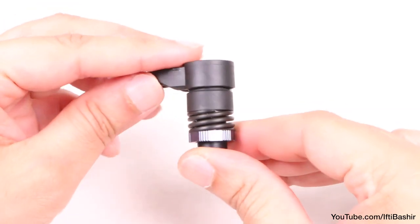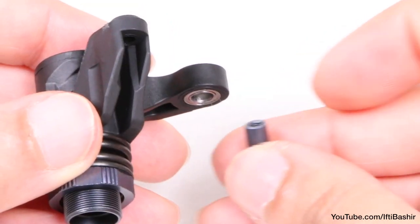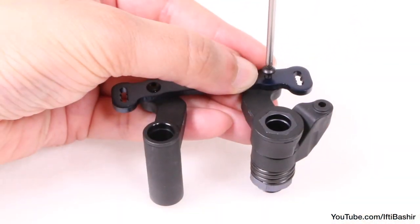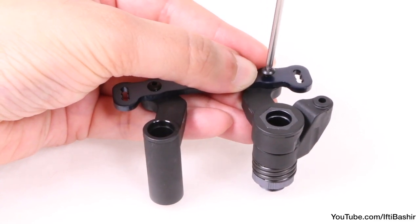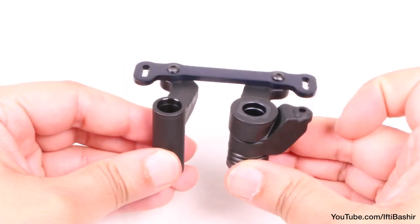With the servo saver built, add a bearing to the top and bottom of the arm along with a bushing into the bottom, after which we can secure to the metal plate with the second 10 millimeter button head screw complete with some thread lock. And that's our main steering assembly constructed.